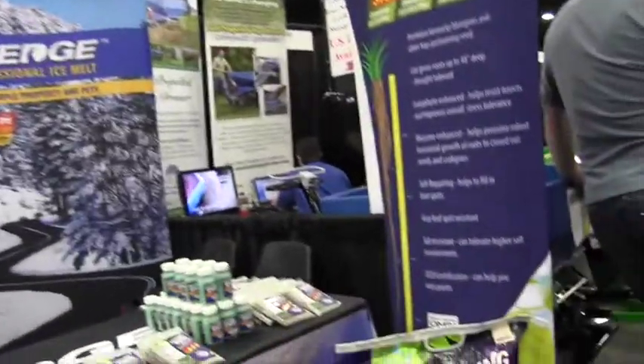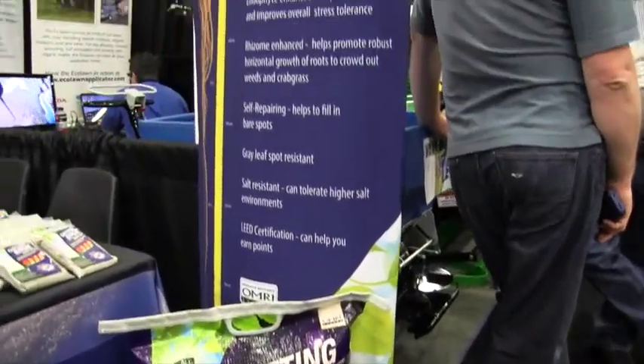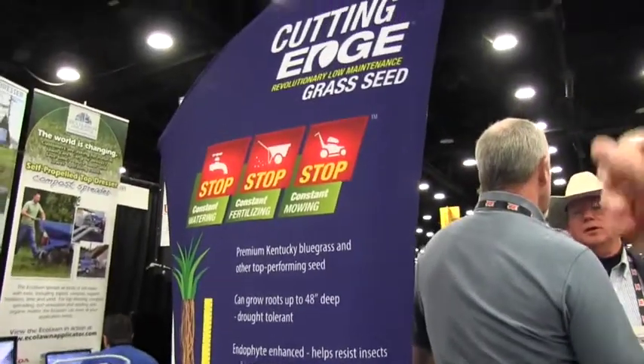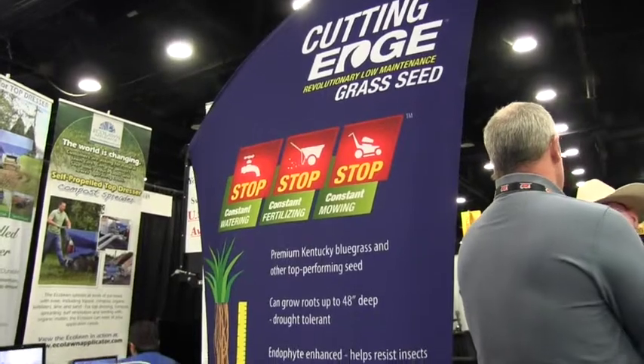I've got Donna here. Donna, can you tell us a little bit more about the grass seed? It's Cutting Edge revolutionary low-maintenance grass seed. You'll be able to stop your constant watering, stop your constant fertilizing, and stop your constant mowing.